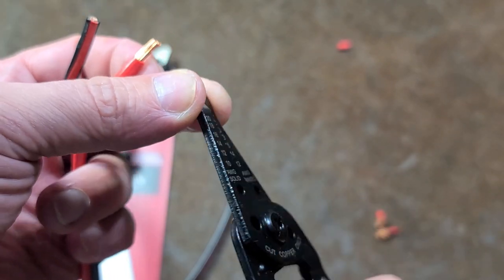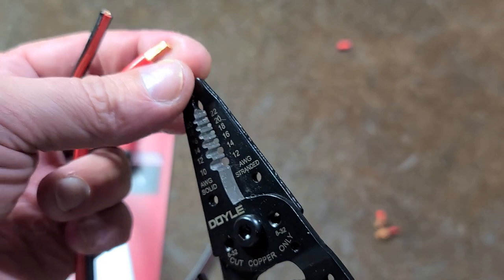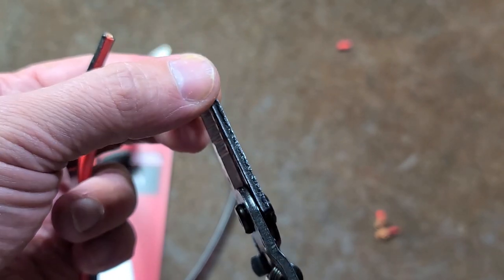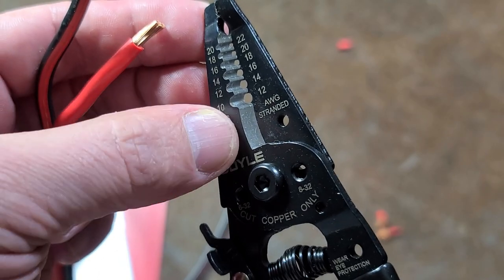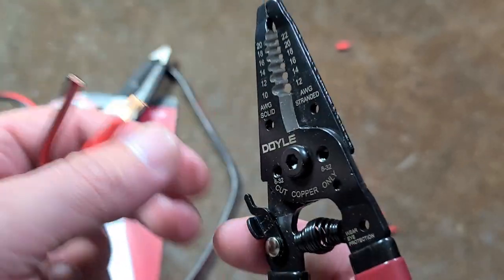They're not really meant for you to torque around and use as normal pliers, because these are sheet metal and you'll risk bending these. And that really makes these, especially the cutters, not work very well.